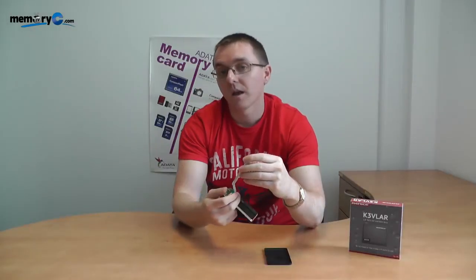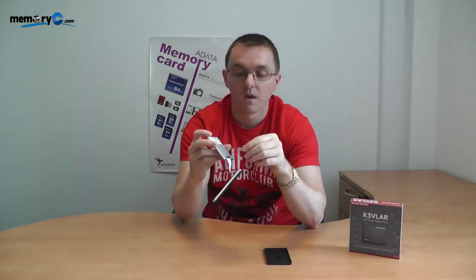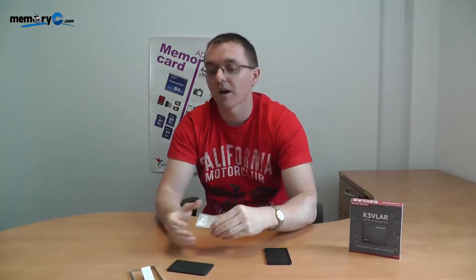Just to show again how strong the connection actually is — I highly recommend you don't do this; this is purely to demonstrate the connection strength. If I lift up the actual lever, it pops right out. This proves that the connection, if done correctly, is sufficient to hold both products together. Thank you for watching this MemorySee YouTube clip. If you'd like more information about the products we sell, please look at the link below.